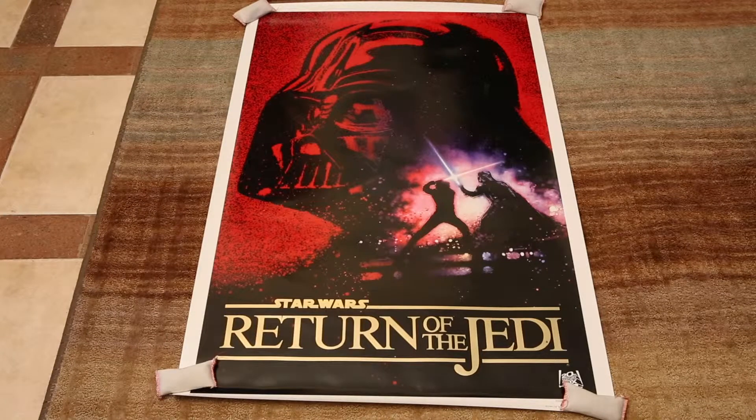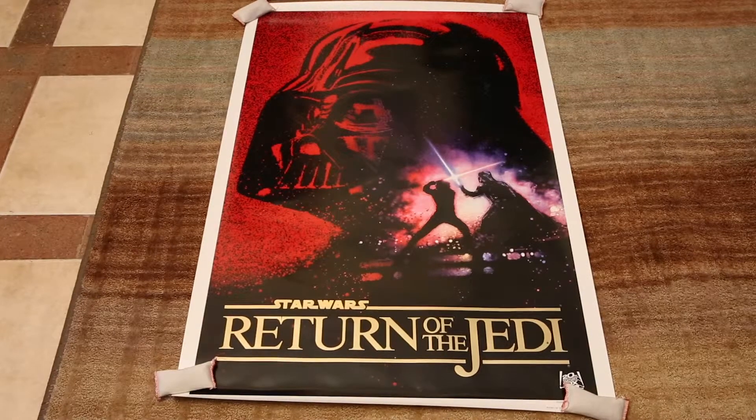Hey, thanks for tuning in to DC Collectibles. You're looking at the Return of the Jedi 10th Anniversary Advance Anniversary poster. That's a big mouthful.